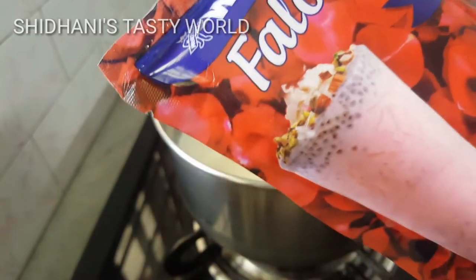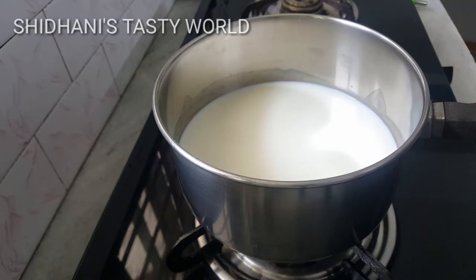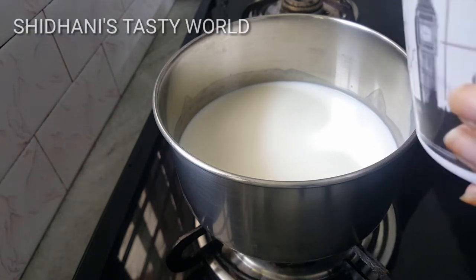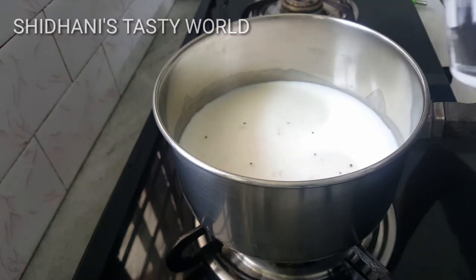I am ready to mix it with the Falooda items with 500 ml. I am ready to mix it with half.